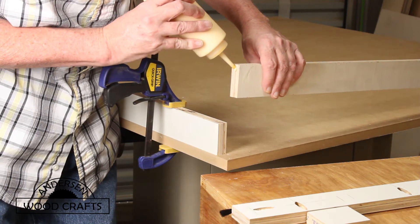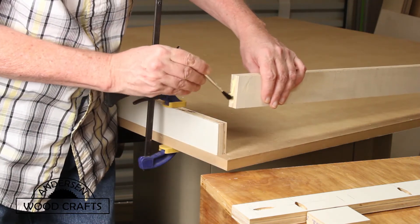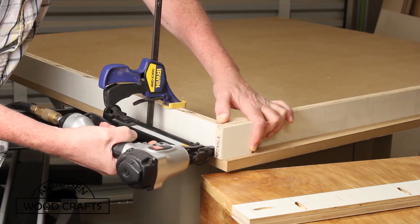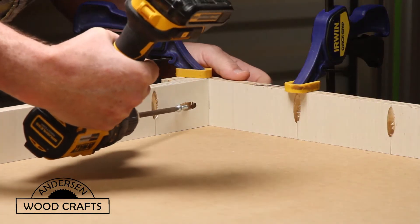First thing, get a good amount of glue on the ends and also make sure that you spread it out, because a good even film of glue is always better than just a large bead of glue. I used the brad nails basically just to keep it secure until I could get the pocket hole screw in — it just makes it a little bit easier in the assembly.